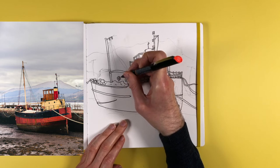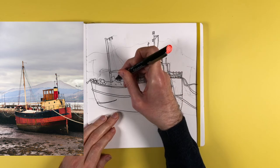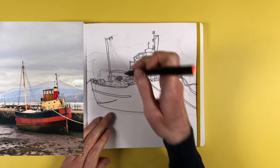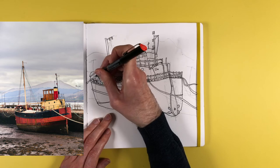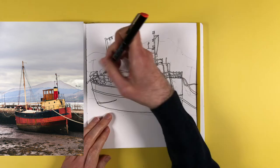By this stage I was starting to think, you know what, this is actually looking like a boat. Considering I've never drawn a boat or a harbour scene before, I thought this is turning out alright. It's always funny when you surprise yourself by actually being able to draw something.